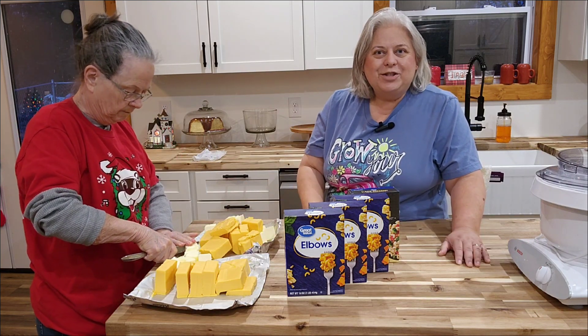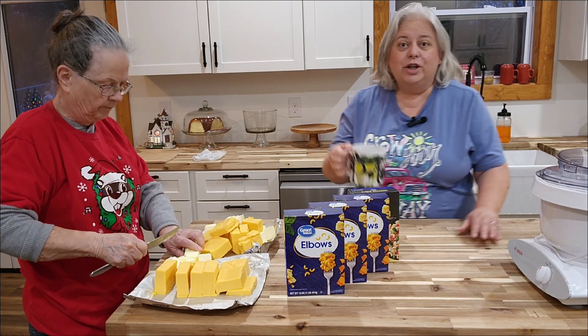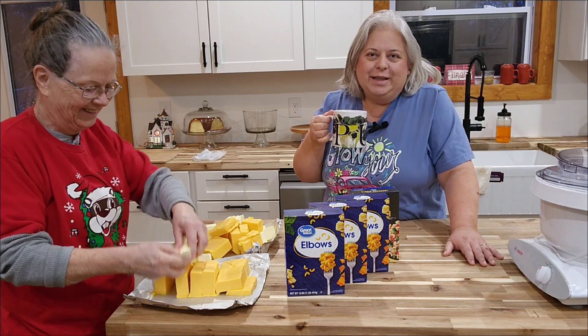So let's get started. But first, coffee — because it's really early in the morning.